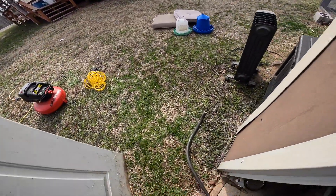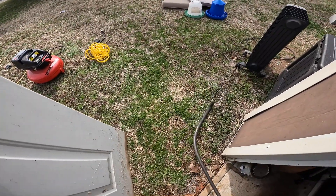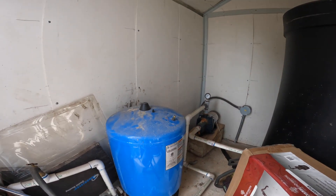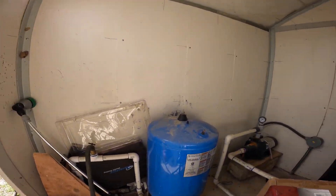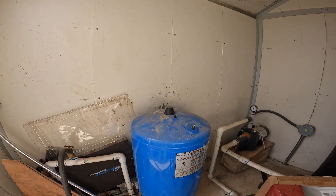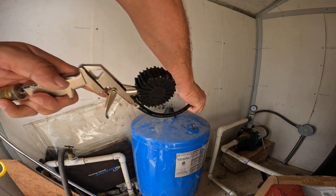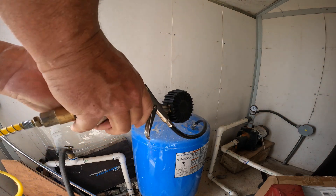All right, here we go. That released some pressure — that made that one go to zero. Now I'm going to get my air compressor in here. I have a very small air compressor right here and I'm going to hook it up and use it to push the water out of that tank. Let's see if I can push some water out of this tank.